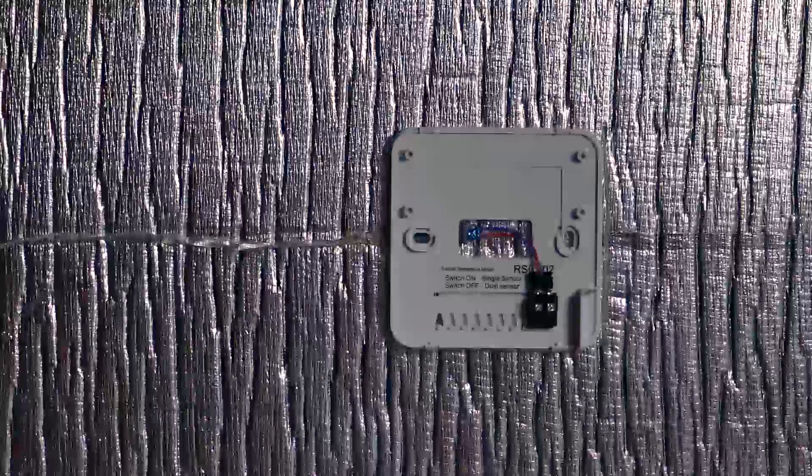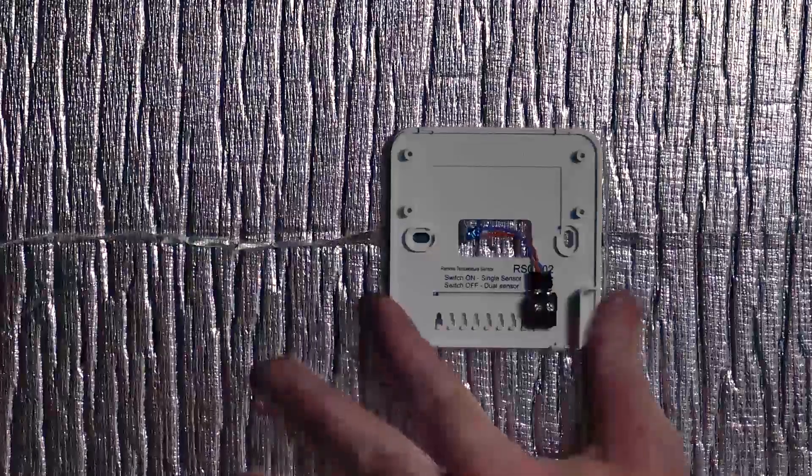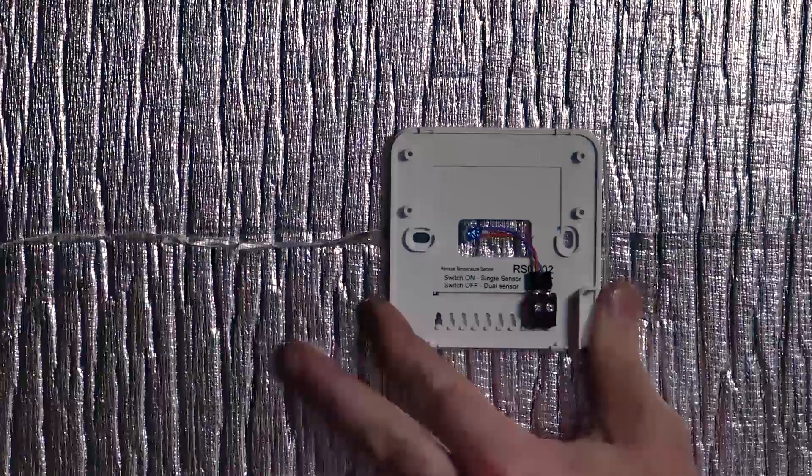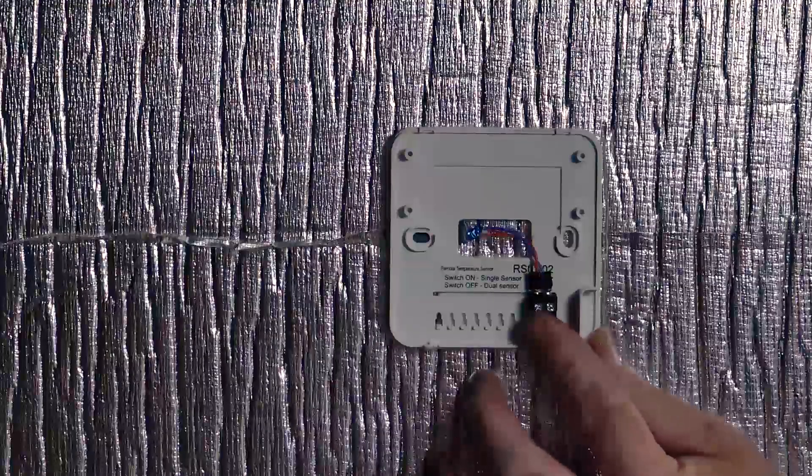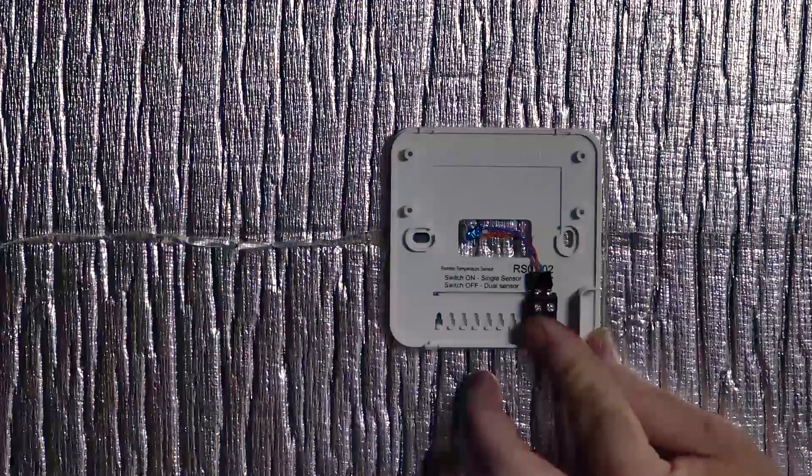For the purposes of this video, we have installed our remote thermostat, which is in our return air plenum of our air-cooled package unit. Wiring is done via our two core shielded cable, which is terminated into our TT terminals.